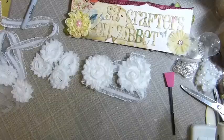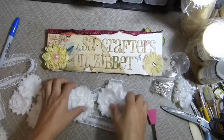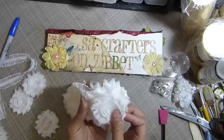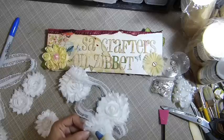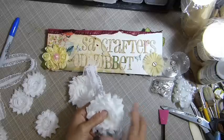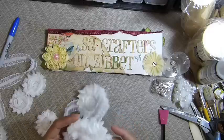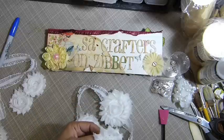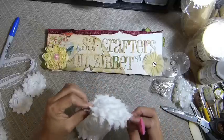Now I want to make my ears even warmer, so I'm going to use another small trim here to cover and make it thicker. I'm going to use my hot glue again to adhere this trim and make it thicker to keep your ears warm. I'll do both sides. See, that looks good — nice and thick!